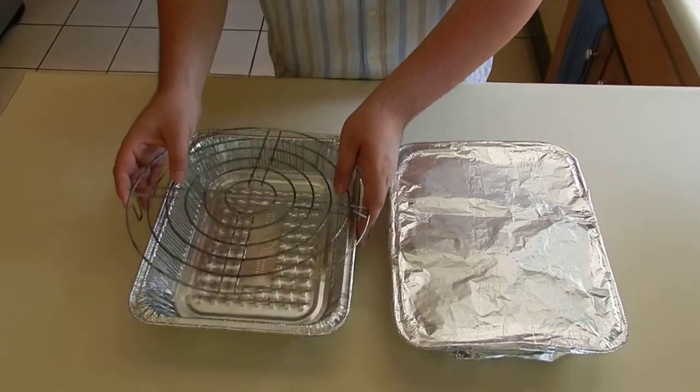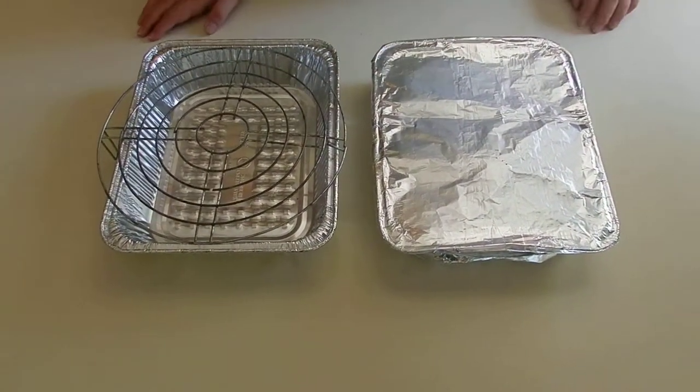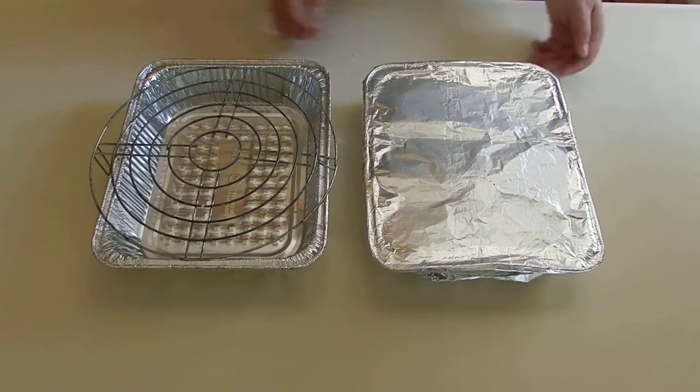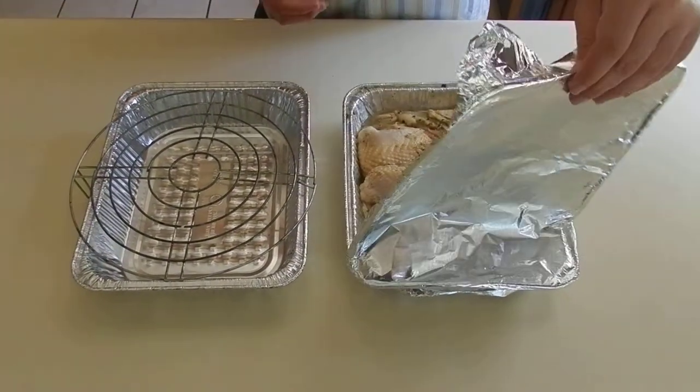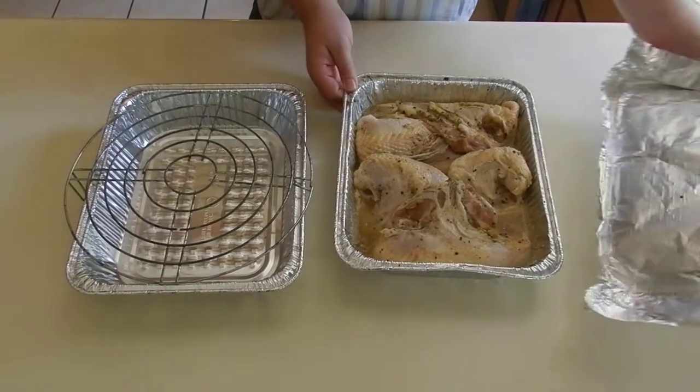So my chicken is crunchy and it's not all soggy. It's not all watered down. As I said earlier, I had already left the chicken for about 12 hours.